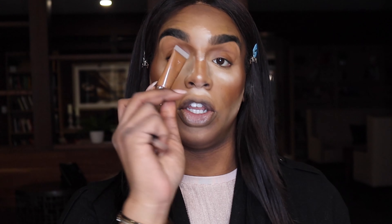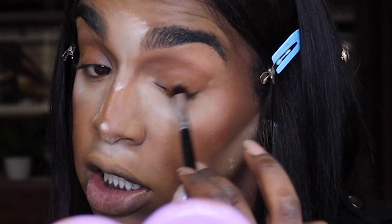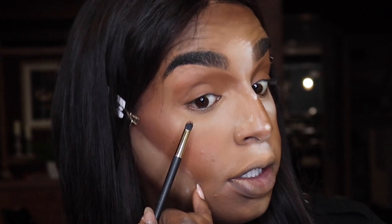Okay, to get started on the eyes, I'm going to take the Danessa Myricks Color Fix in the shade Nude No. 8 and we are packing that in the outer corner. We're doing a little smoky eye today, so I'm going to use this pretty much to set the stage for everything. Take a little bit underneath as well.